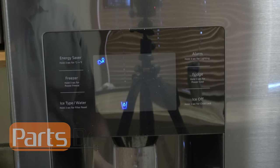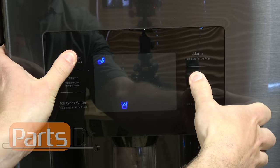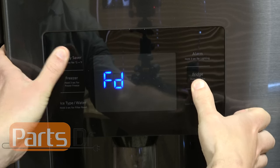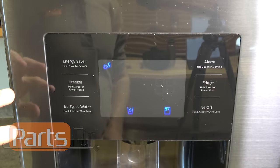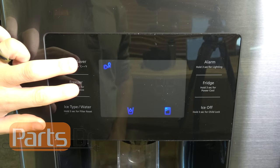When you're ready to take it back out of forced defrost mode, repeat the same process by holding down these two buttons, then pressing the fridge button one more time — and now it's back out of forced defrost mode. Now we're going to turn off the refrigerator by holding down these two buttons.